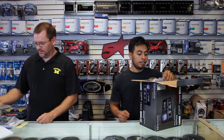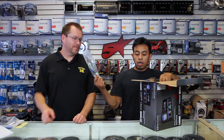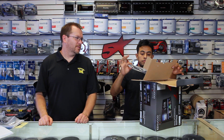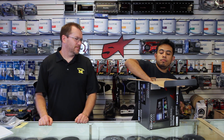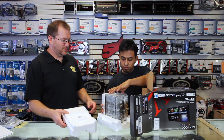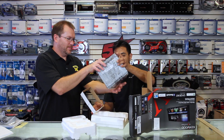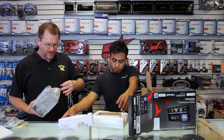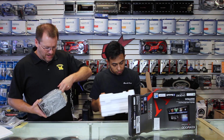Two USBs — we'll get to those in a couple of minutes. Power plug, trim, and the radio itself. We're going to go ahead and finish unwrapping this, get it on the box, and show you what's on the back of this bad boy.